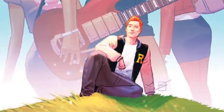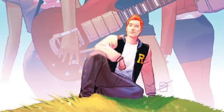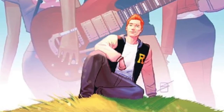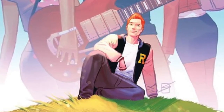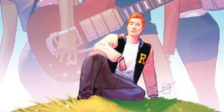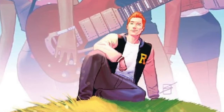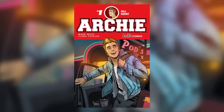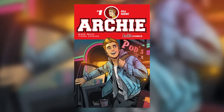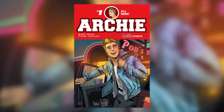I got into this series because of the Riverdale Netflix show. I did want to read the original Archie comics but I couldn't find them anywhere, so I just picked this up. That was a good choice because I really enjoyed it. I haven't read any of the original comics — I'm just getting thrown right into this — and it is kind of easy to pick up from watching the show because you already sort of know the characters.